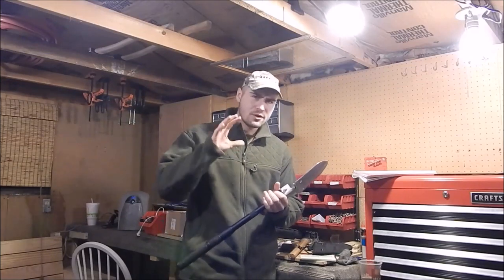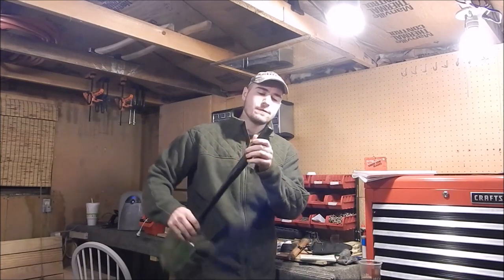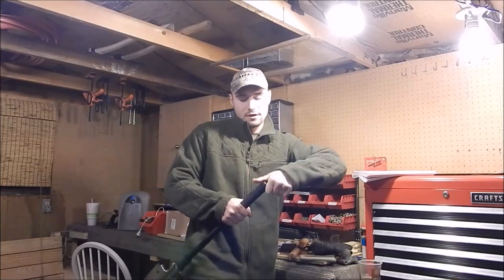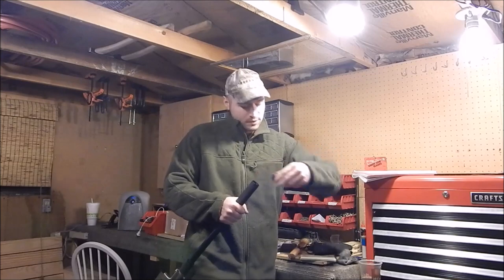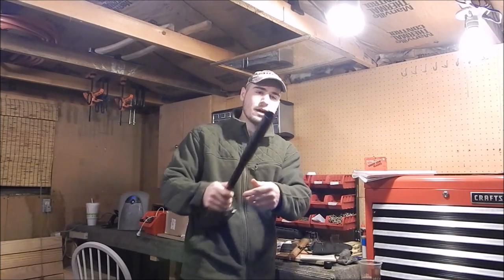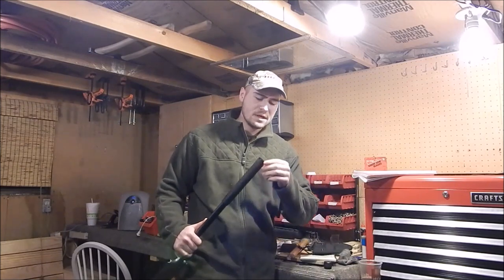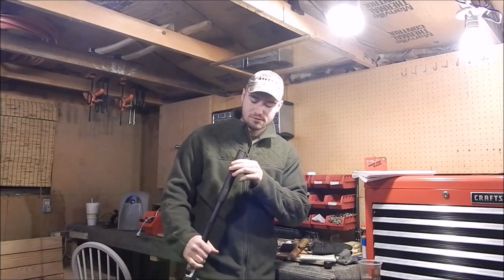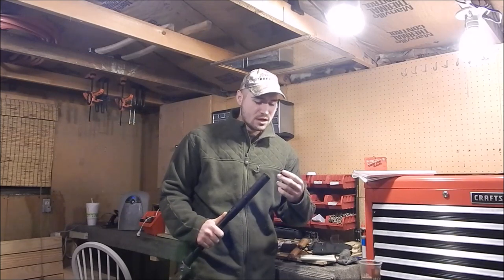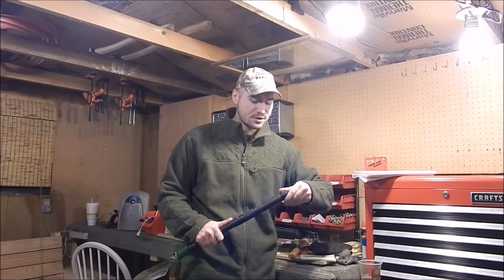The weight of this is 33 ounces without the sheath, so right around the two-pound mark. It has a liquid-filled compass on the end, and it also has a compartment down there so you can store survival supplies — maybe some 550 cord, a lighter, a ferro rod, fishing line, fish hooks. The compartment is also waterproof, so it's a good place to store odds and ends.